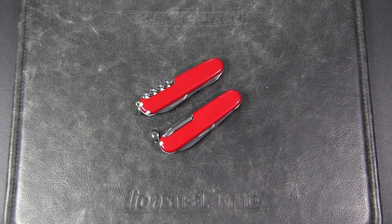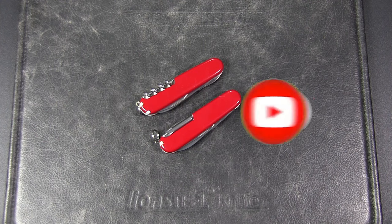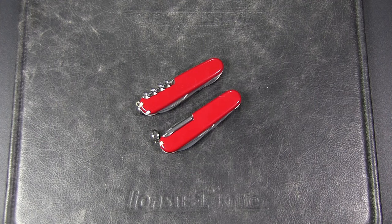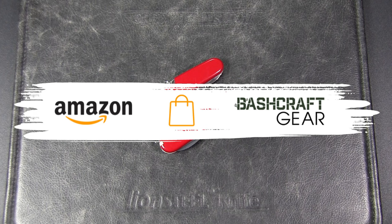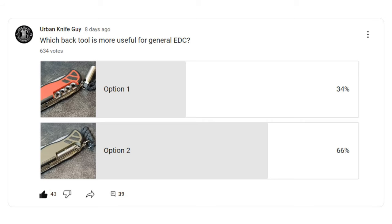If you watch this channel regularly but have not subscribed, please do so to help the channel out. And if you'd like to support the channel even more, you can check out my shop links in the description or pinned comment for some cool original stuff. Recently I ran a poll on my community page asking this specific question.